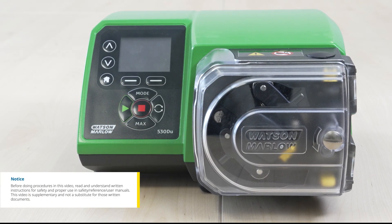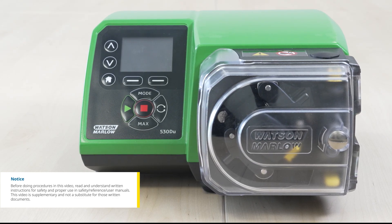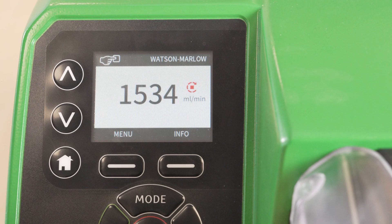In this video we'll show you how to configure the digital inputs and outputs of the Watson Marlow 530 peristaltic pump. With the pump on, we will begin by configuring the digital inputs.